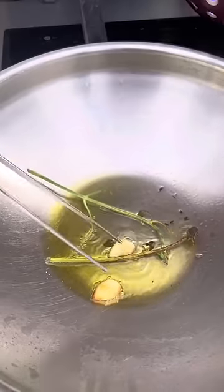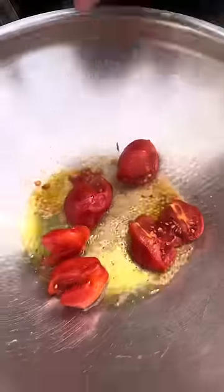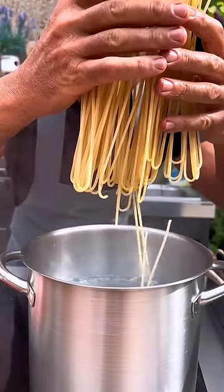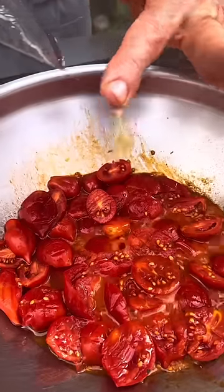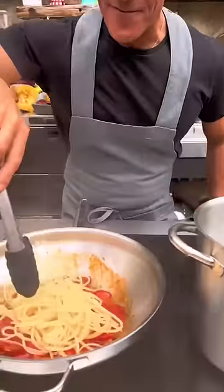Now take out the artisan spaghetti. Take a garlic cream. Take out the pasta while it's very firm.